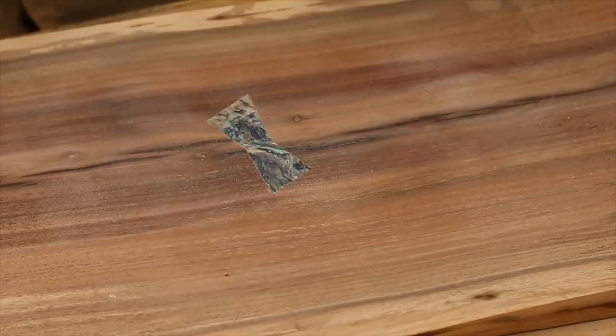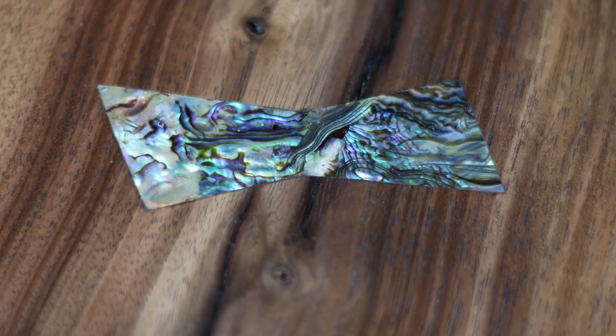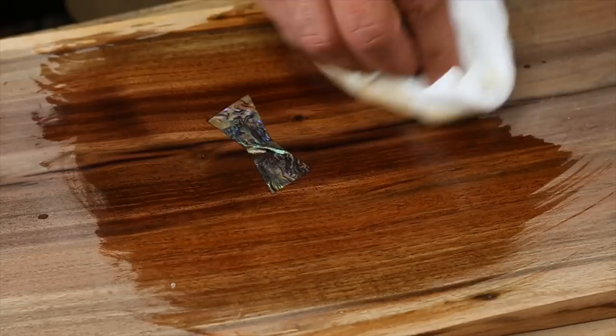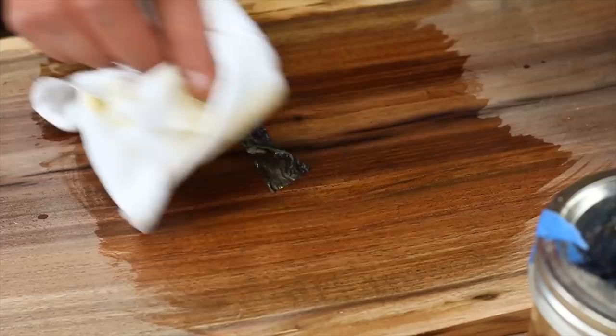We're going to put some shellac on here so we can see what it looks like. If you want to see the final piece, next week I'll be releasing the Nakashima-inspired shop stool that this is part of. I think what I learned is that abalone is not too bad — I was worried it would crack, but everything worked out great. I'd love to see pictures of your abalone inlay keys. Check me out on Instagram at jcatsmoses, and like, comment, subscribe. Thanks for watching!